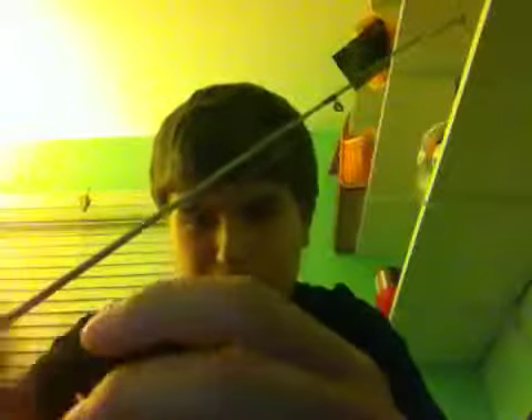See that loop at the bottom — put the line through the loop and pull it through. Then pull it tight. You can use saliva; it works better if you wet the knot before you tighten it.